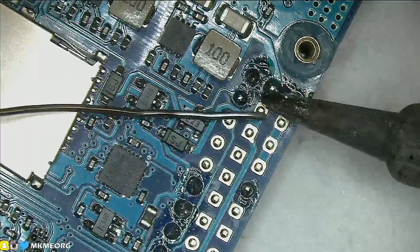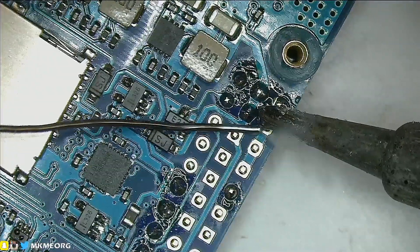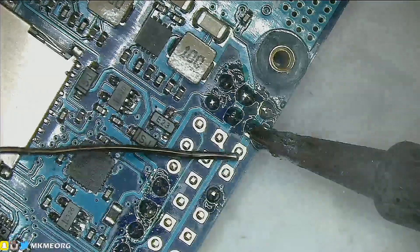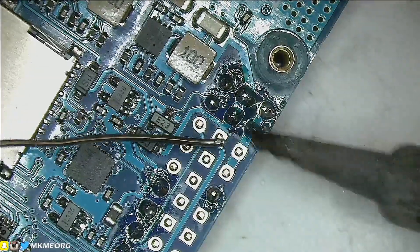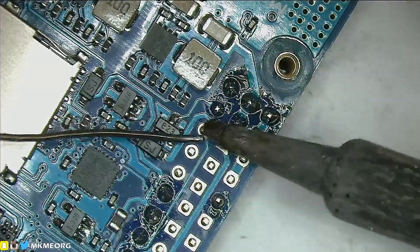I started off by soldering the flight controller. It comes without the headers soldered on so you have to go through and solder everything up — no big deal. I did it under my microscope so you guys could see, but you don't need a microscope. Anybody can solder it. Just take your time and be careful with it.